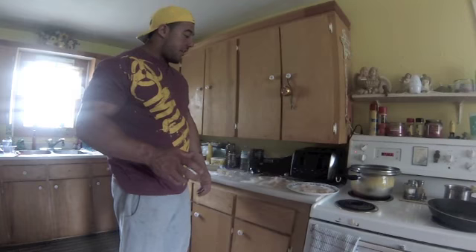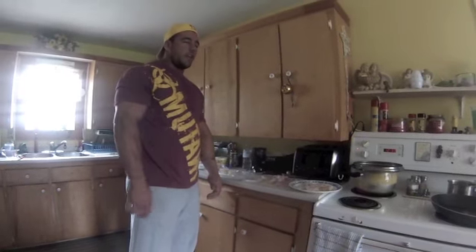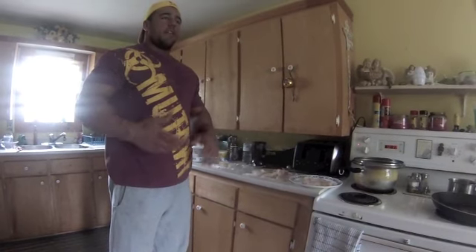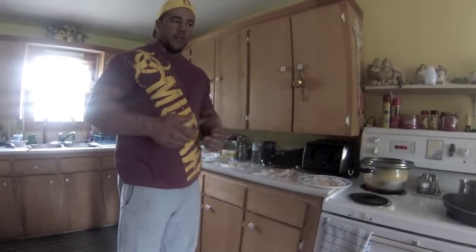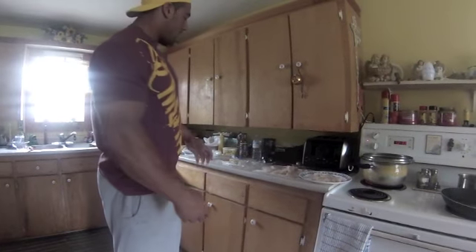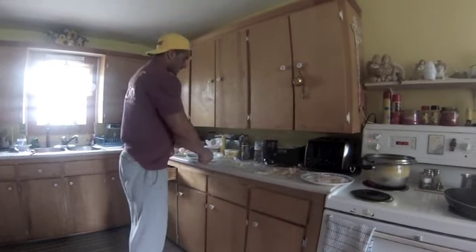Hey guys, Johnny Dell here. We are basically one week out — one week after the Nationals 2013. I'm going to show you guys how I make one of my favorite offseason meals. It's boiled potatoes that I'll end up whipping and mashing up, and it's a fish in a batter. The batter consists of crushed crackers and two whole eggs.